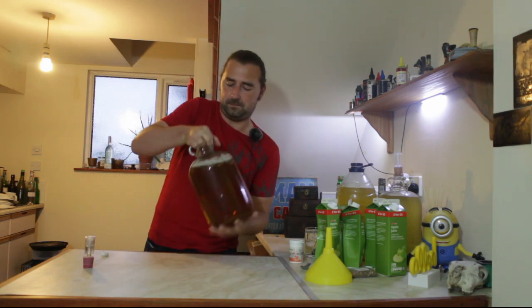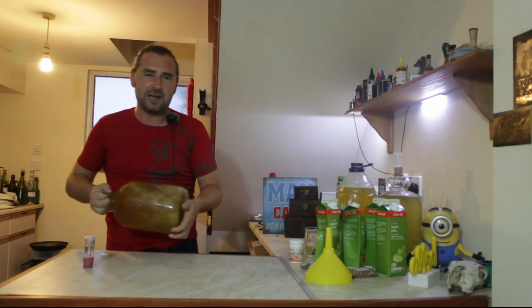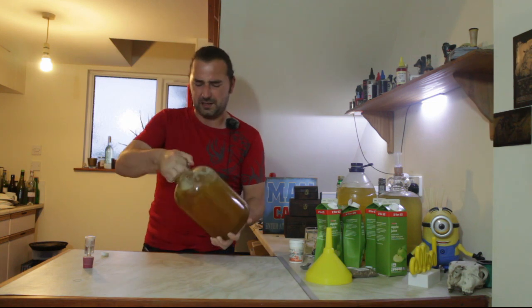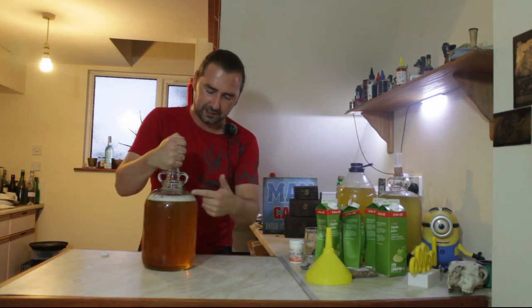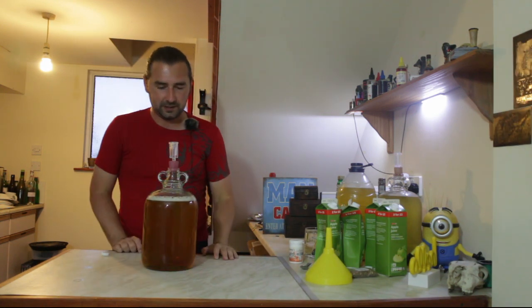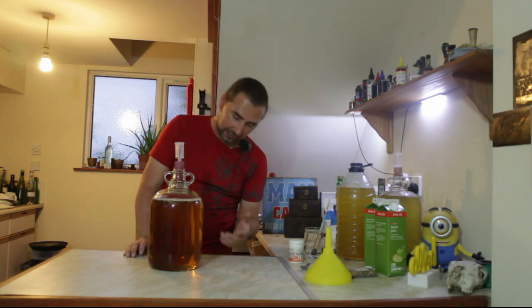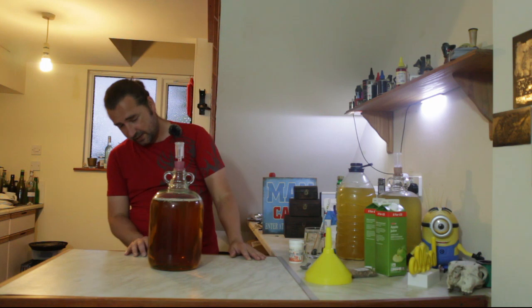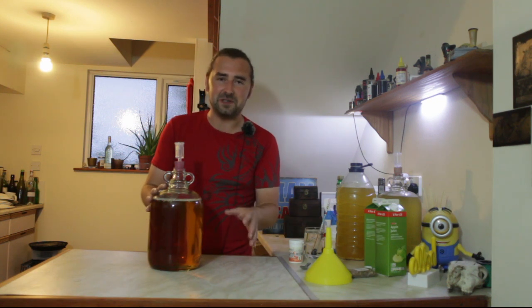Now you'll notice this comes almost to the top — the sugar has displaced some of the liquid so it's got more volume, so it all worked out. Give it one last shake to mix the fresh apple juice with the sugared apple juice and the yeast nutrient, and get enough aeration in there. You don't have to go crazy with aeration. We're not going to be adding any pectinase or anything like that because it's from concentrate — it's already had all that done. I don't mind if it's cloudy, it's cider. If you do mind, add some pectinase.